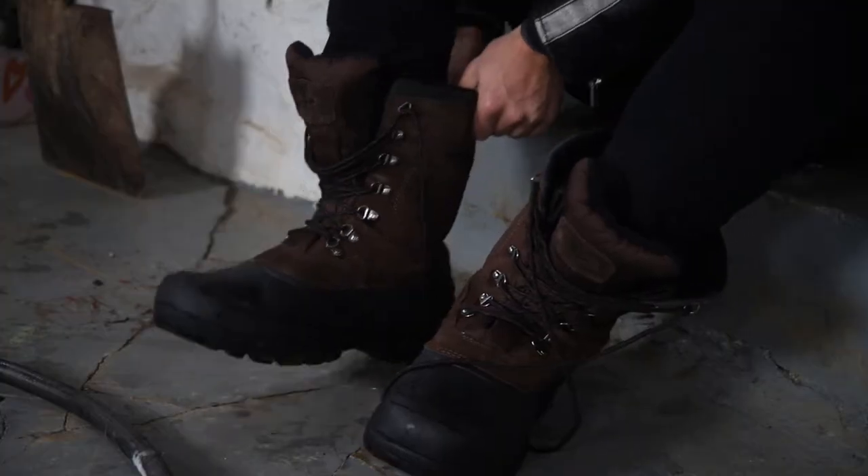Whoa, sick transition dude. Okay, now we're outside — it's really cold, but as you can see it snowed, and it hasn't snowed here in a while. I really want to make an igloo for some reason.